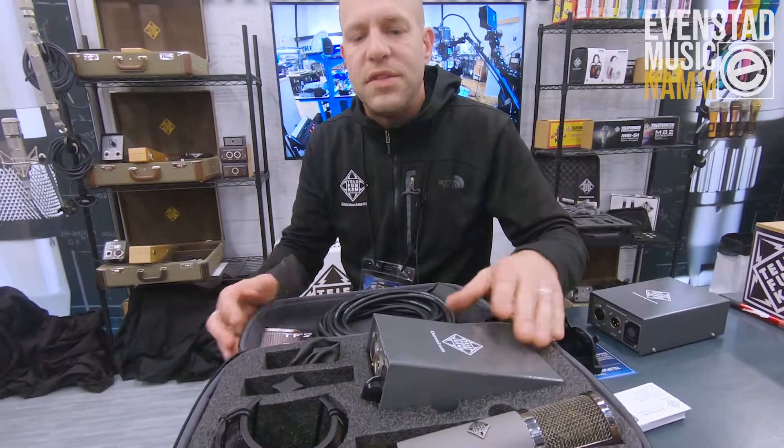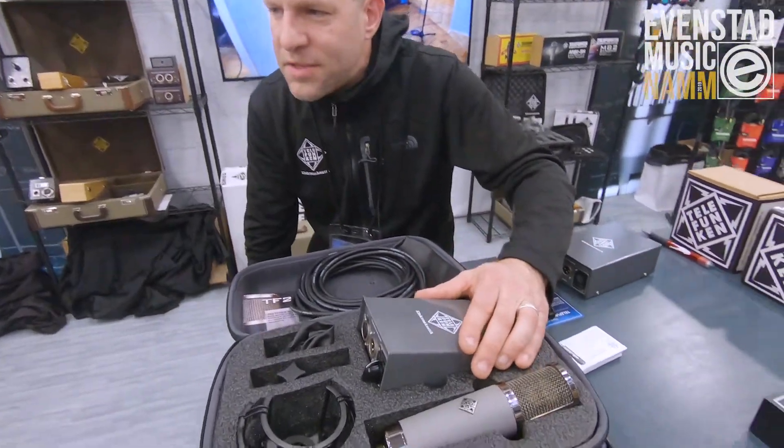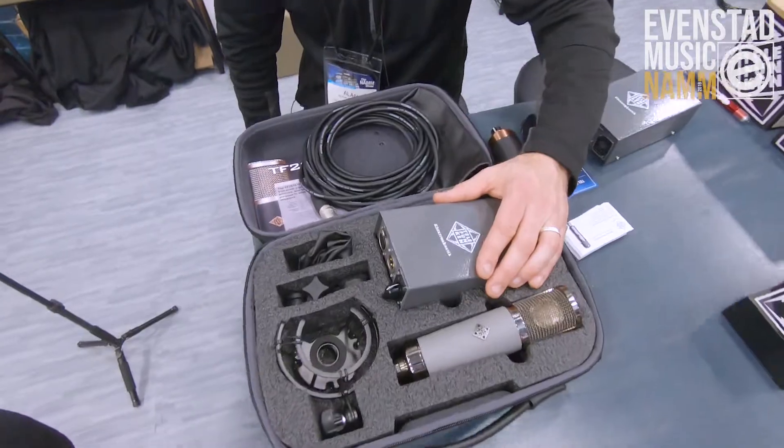In this case, the TF-51 — the new Alchemy series by Telefunken Electroacoustic. You can get it at Evanston Music in Norway.